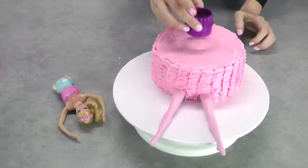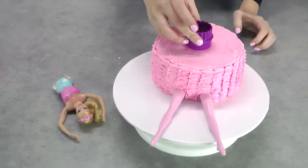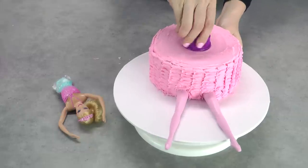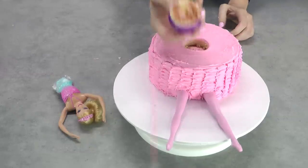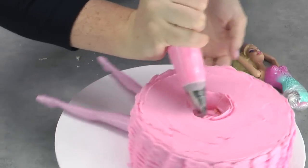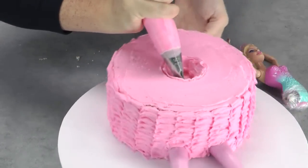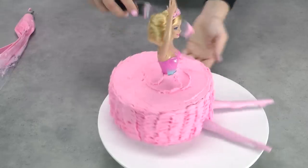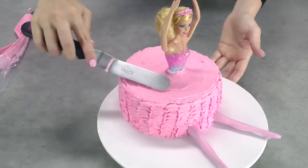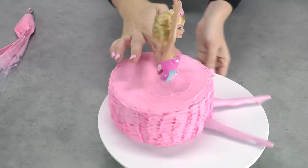Take your round circle cutter and right in the center of the cake, cut through that top layer of sponge — it should just lift out. Take that out and use your piping tip to frost a bit of a bed in the center, a little well where your Barbie doll is going to go, which sticks her in place. Pop her in and use your offset spatula to frost her in place neatly, keeping the top as flat as you can, and use your finger to neaten off around her bodice.